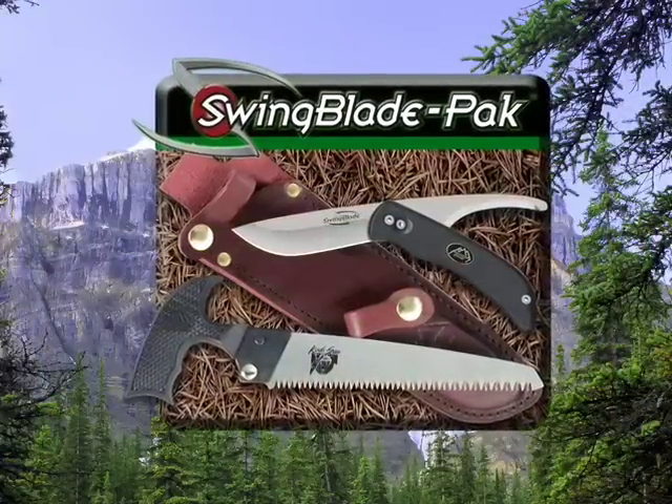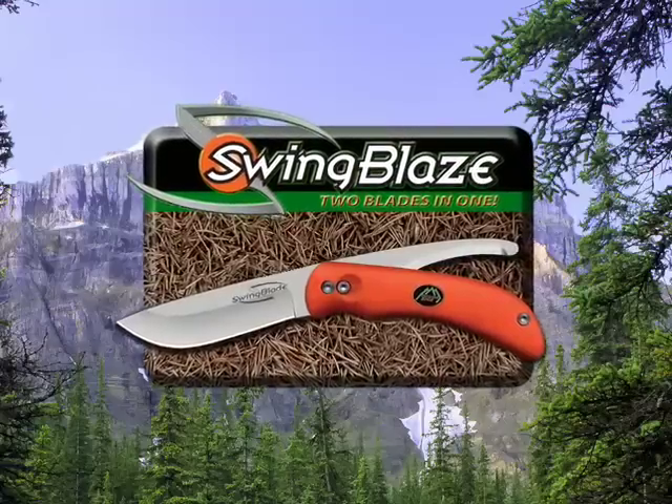Also check out the new Swing Blade Pack Knife Saw Combo, and never lose your knife again with the new Swing Blade.